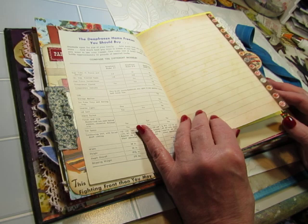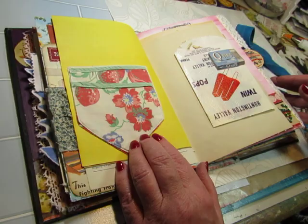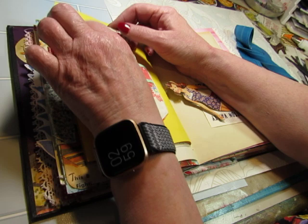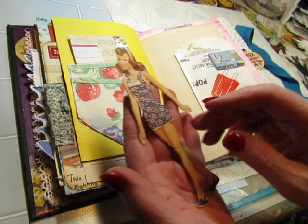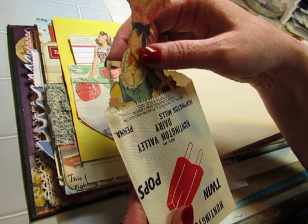We're still on the first signature. This one has a pocket from an apron — really cute pocket with strawberries on it. And this was in my stash — a card made from a collage master board. And then this is a vintage 1940s paper doll, original. Her name is Mary Lou. And in this vintage ice cream wrapper, we have her outfits — Mary Lou's outfits are all in there.